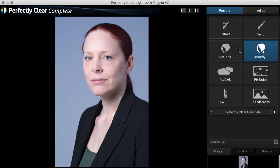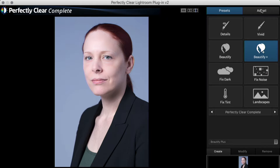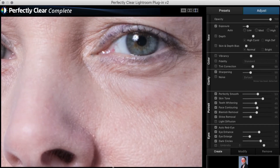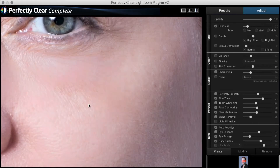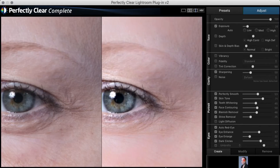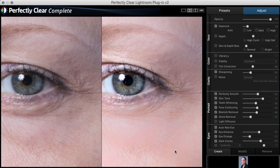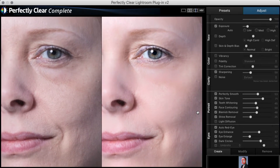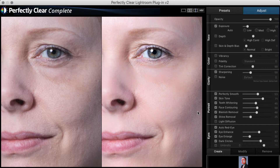With portraits I love doing Beautify or Beautify Plus. We're going to go with Beautify Plus. This does a great job out of the box just by hitting one button. But I want to go ahead and do my adjustments. I'm going to hit my Z key to go in close. Let's see our side by side comparison — before on the left, after on the right. And this is just by hitting Beautify Plus and doing no adjustments.